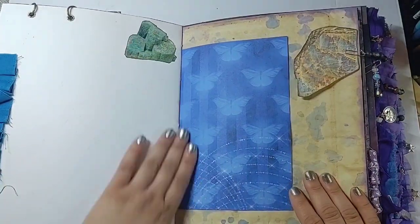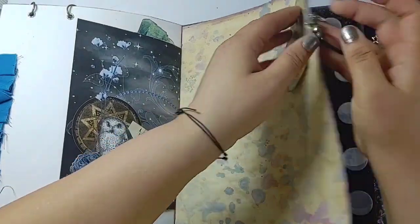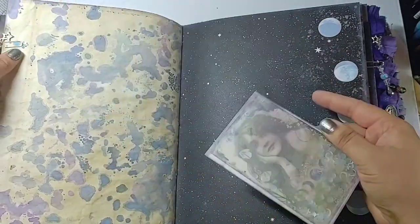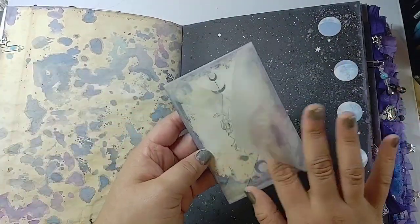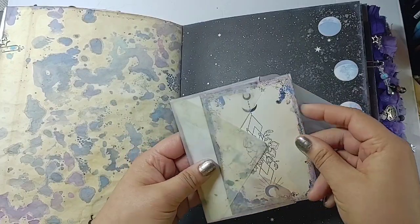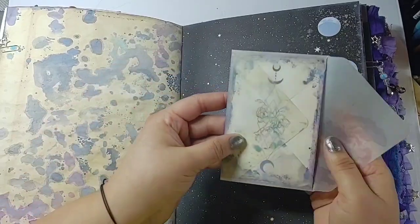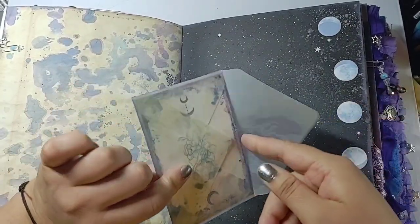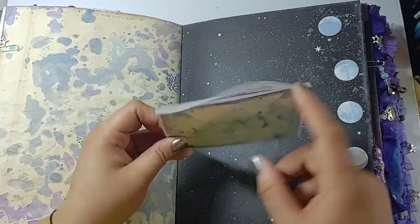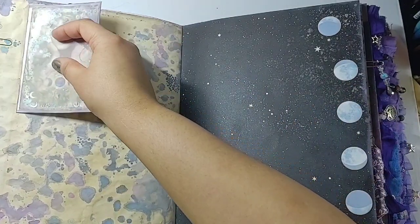On the back there's another crystal, some writing paper, and a large crystal left free-floating to be journaled on. On the back of that is a vellum shaker envelope with a piece from the Calico Collage kit left loose inside — it looks cool seen through the vellum, but you could also journal on it and stick it in as a secret journaling spot.